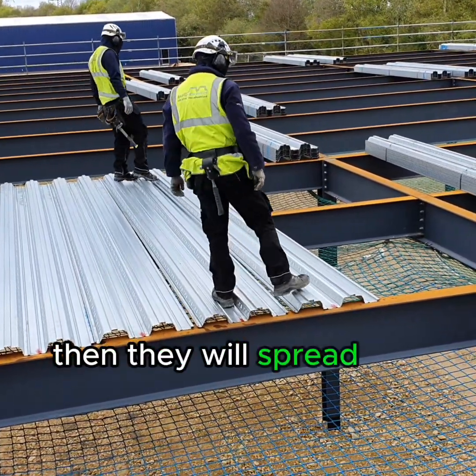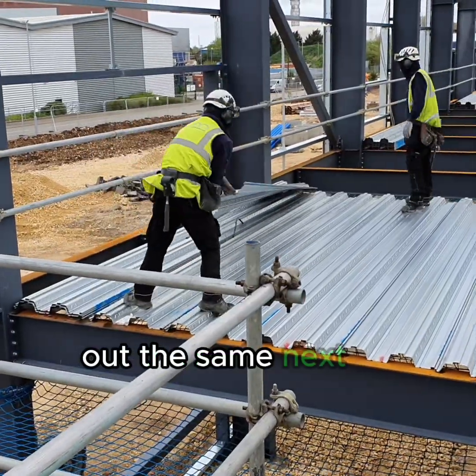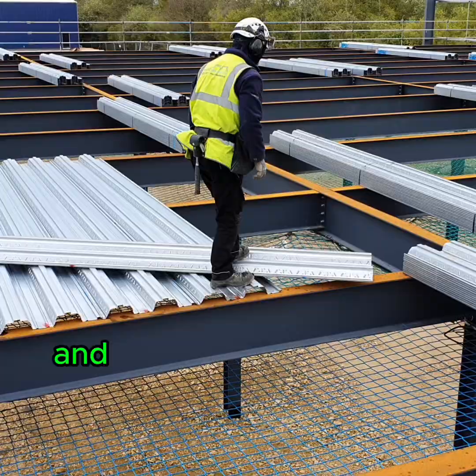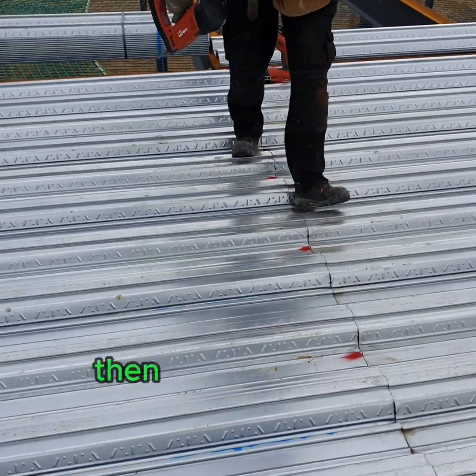Then they will spread the bay alongside, laying out the same panels next to those, and line up the arches at the ends by kicking them into place like this, then nailing it down.